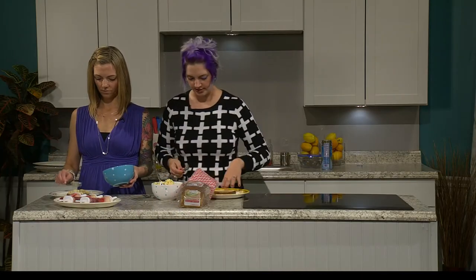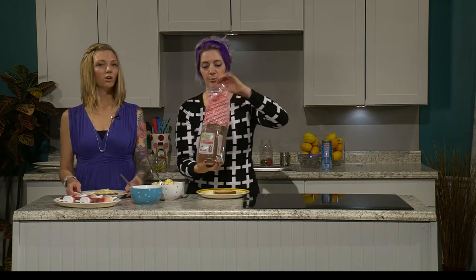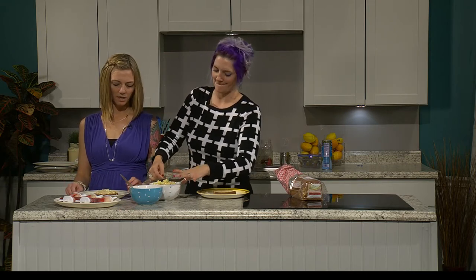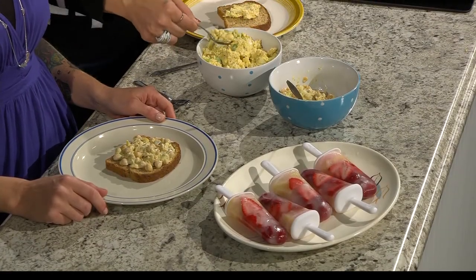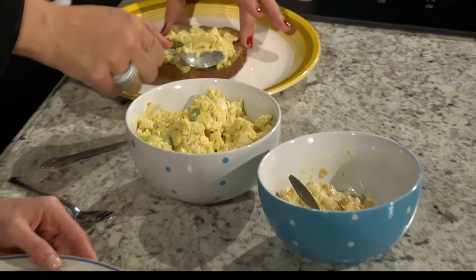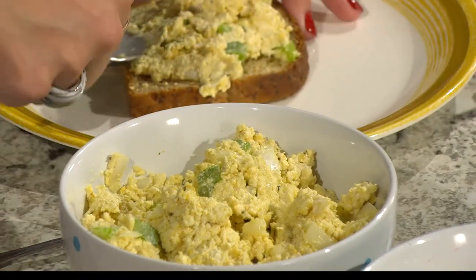Doesn't that look like egg salad? That's what the turmeric is for. It's also an anti-inflammatory — there are a lot of great health benefits to turmeric. You can make tea with it, or things yellow-ish.